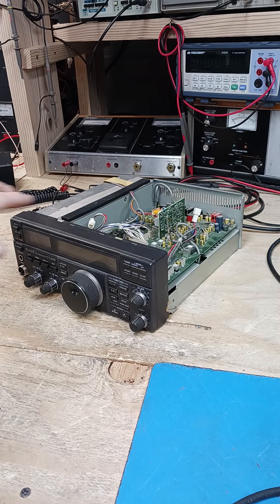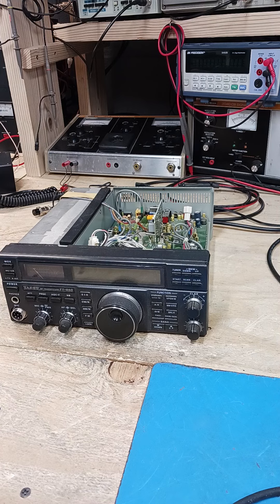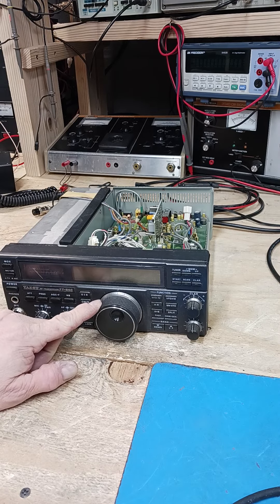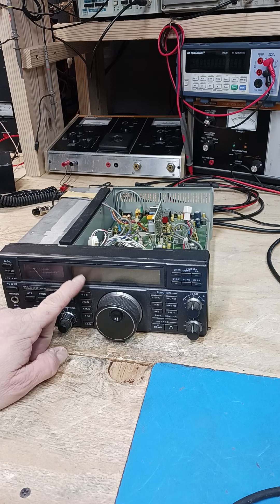On the bench today at DX Radio Shop in upstate New York is the Yaesu FT-40. The problem with this radio — and many like it — is the display. When the display starts flashing, the radio doesn't know where to go with the VFO for transmit and receive.